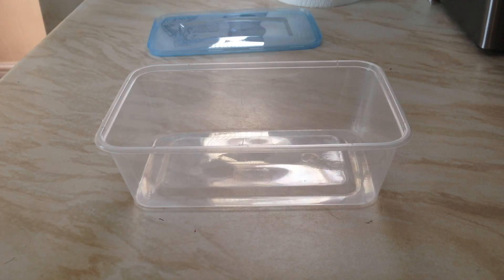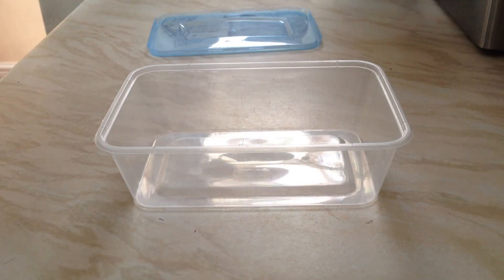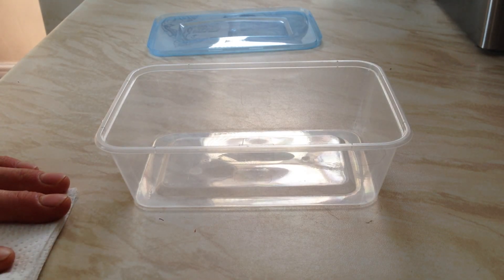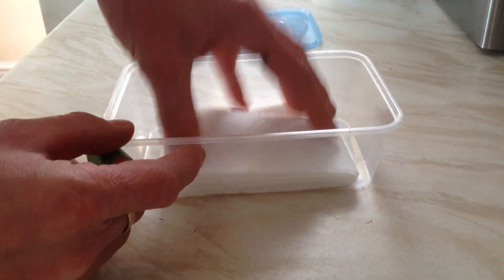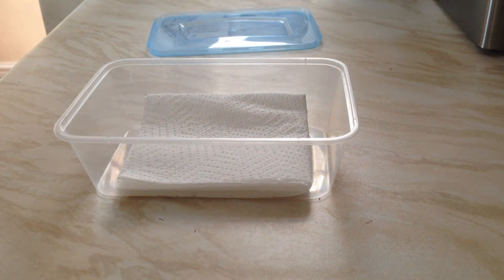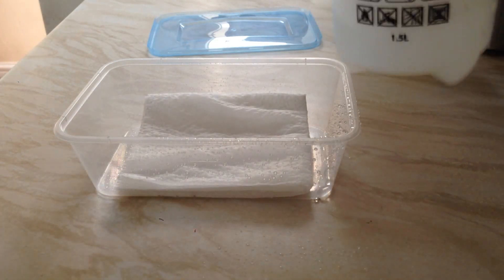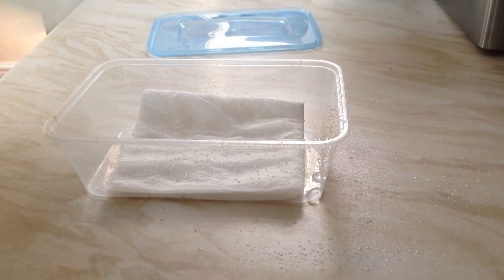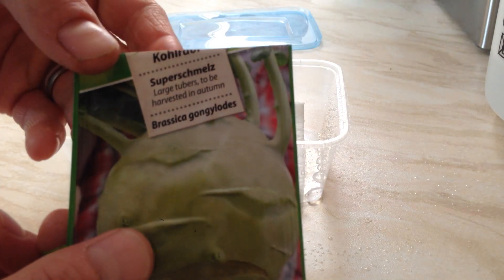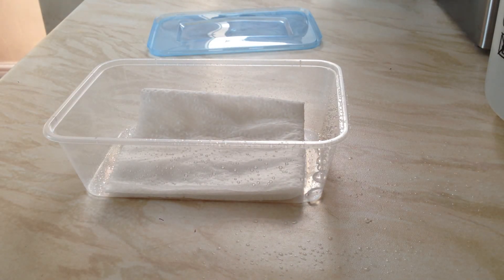Today I'm going to show you this method of germinating seeds. Essentially all you do is take a piece of kitchen roll, fold it up so it fits in the takeaway tub. All you need is a takeaway tub or anything similar. Put some tissue paper in there and give it a spray - make sure it's nice and damp but not too wet.